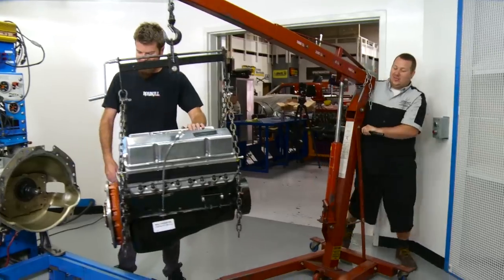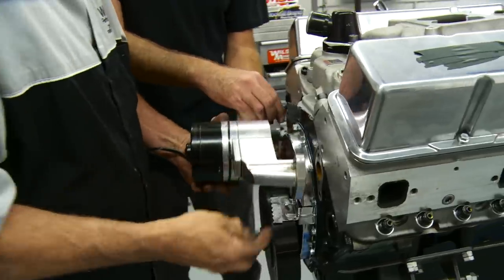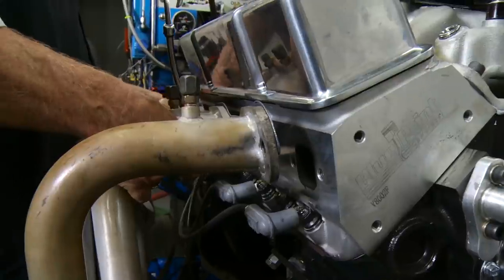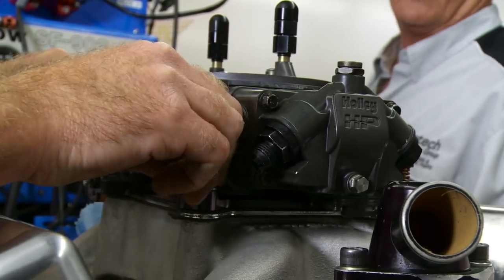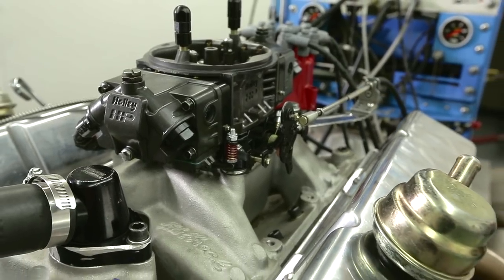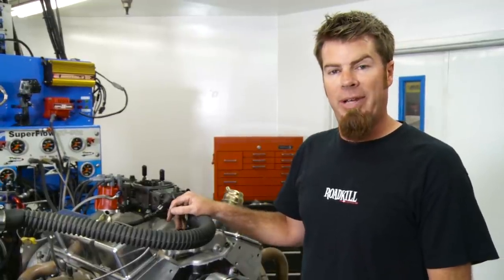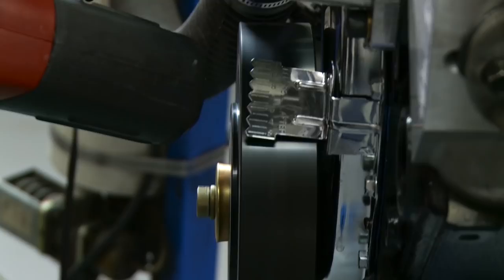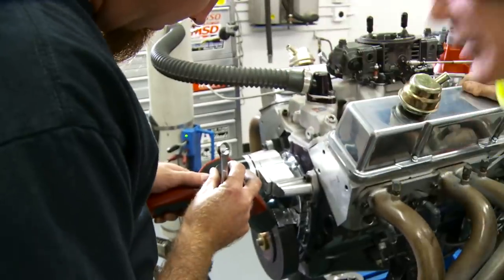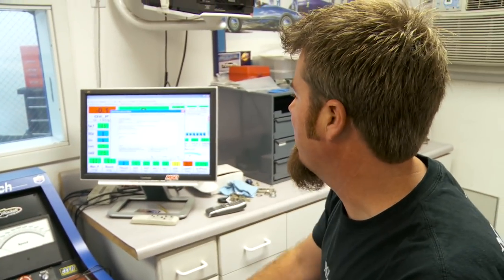We're at West Tech Performance here in Mira Loma, California, and we are about to dyno test our brand new engine. We've got a 383 cubic inch Ford short block from Blueprint Engines. We're going to dyno it here with an Edelbrock RPM air gap intake and a 750 CFM Holley HP carburetor. We're going to get a good baseline in naturally aspirated form, then we're going to slap our YN 671 on it and try to make 700 horsepower at the crank.